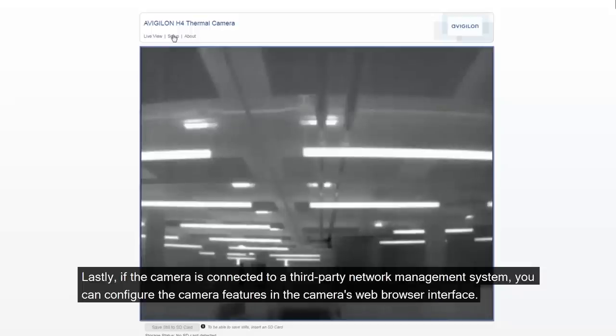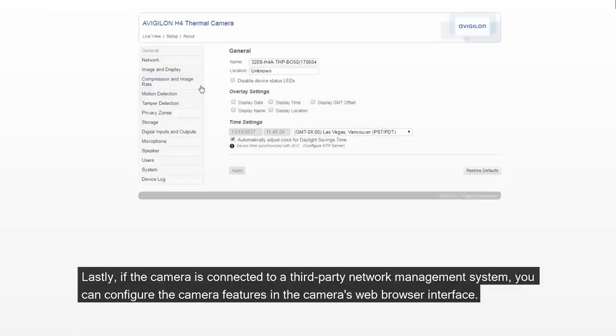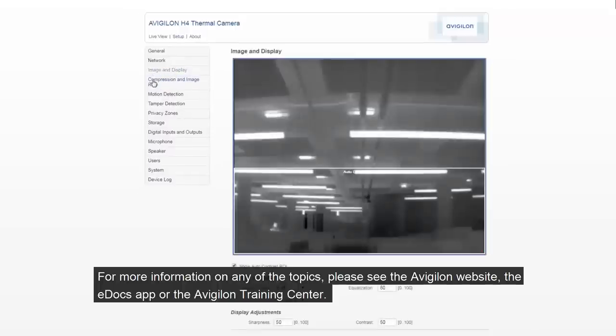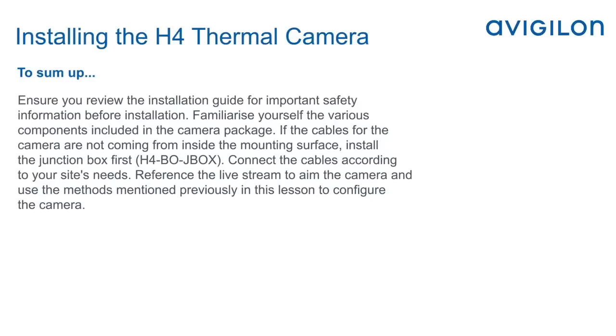Lastly, if the camera is connected to a third-party network management system, you can configure the camera features in the camera's web browser interface. For more information on any of these topics, please see the Avigilon website, the eDocs app, or the Avigilon Training Center. To sum up: ensure you review the installation guide for important safety information before installation. Familiarize yourself with the various components included in the camera package. If the cables are not coming from inside the mounting surface, install the junction box first. Connect the cables according to your site's needs. Reference the live stream to aim the camera and use the methods mentioned to configure the camera.